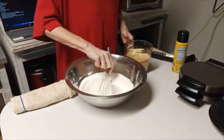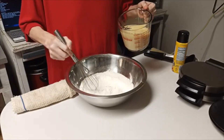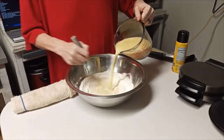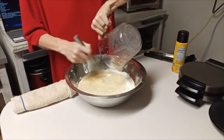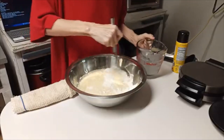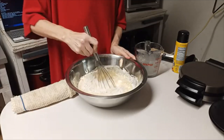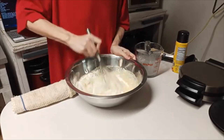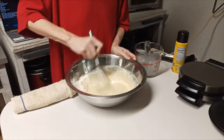Okay, I've got it now. I'm fixing to start pouring my wet ingredients into the dry and I'm gonna whisk it together as I go. The thing about this batter is, once you get it made up, you can use it for waffles or you can use it for pancakes. If you want to use it for pancakes, I would suggest adding maybe a fourth more cup of flour to it.